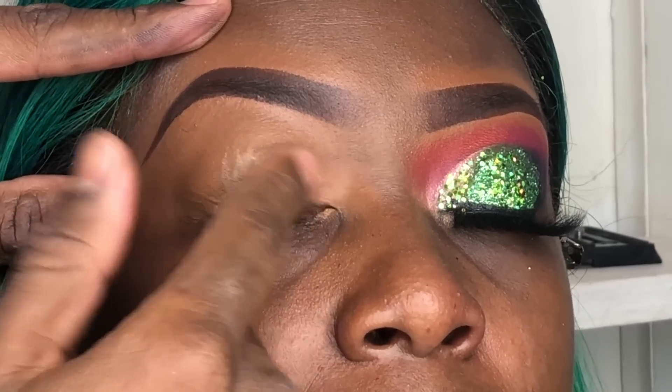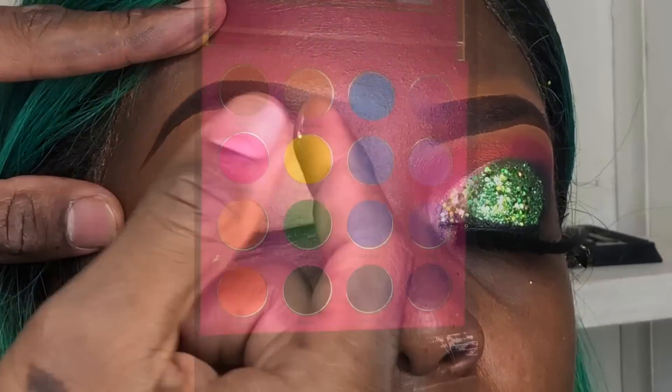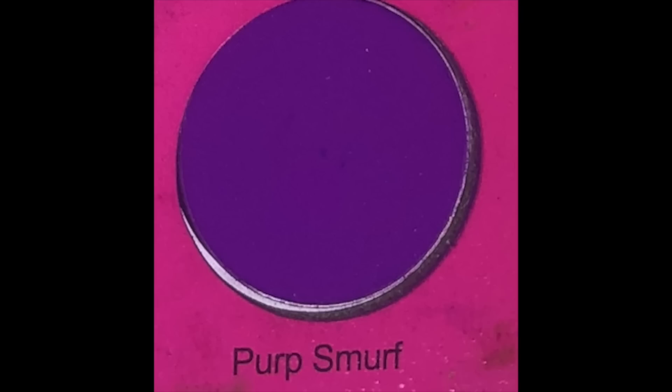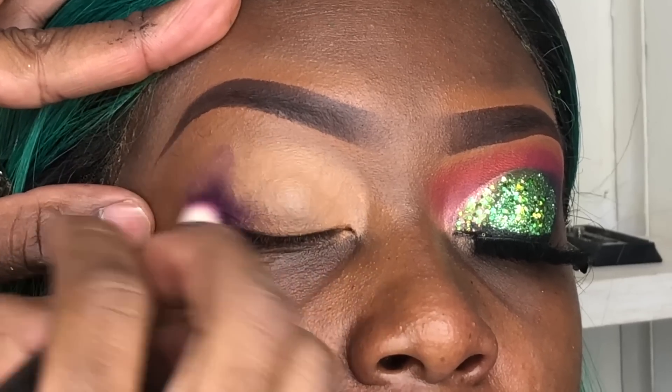Now I'm using clown white as my eyeshadow base. I'm working out of this Coloured Raine eyeshadow palette. The first color I'm using is Purple Smurf on the tail of the eyes — I'm just using a regular crease brush, but for each color you have to have a separate crease brush.